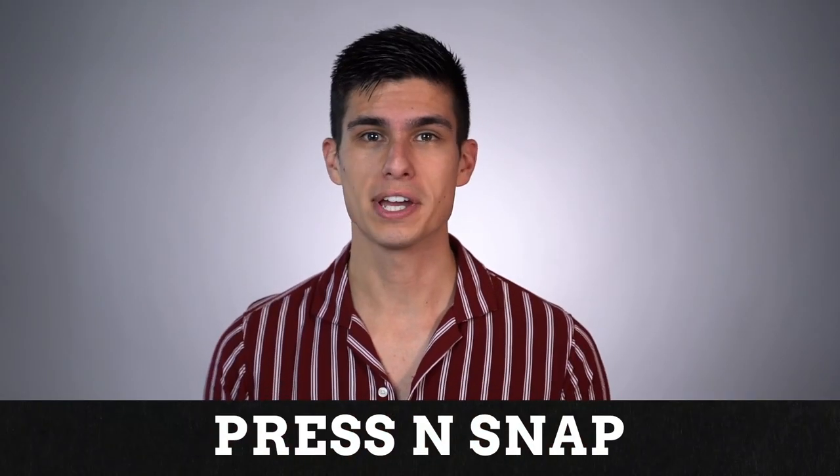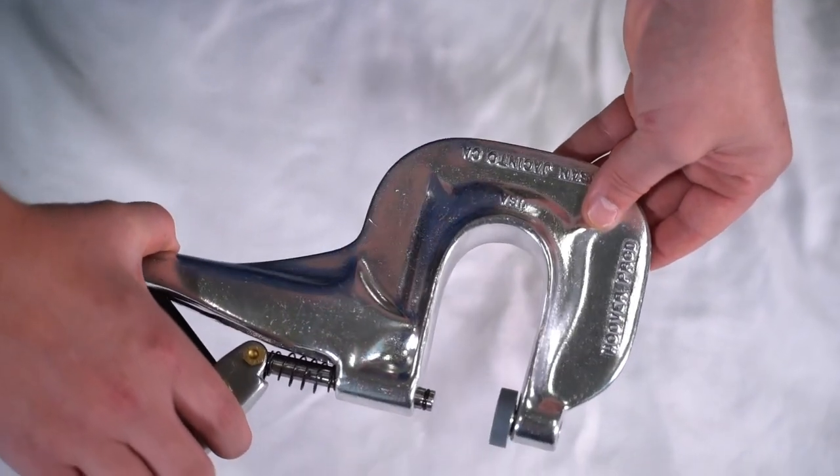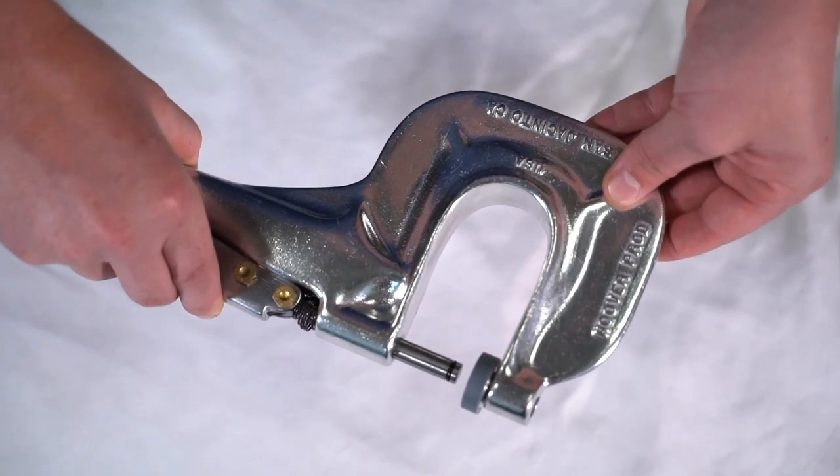The Press and Snap is the fastest way to set snaps. It's lightweight and durable, and comes complete with snap dies and number one grommet dies.